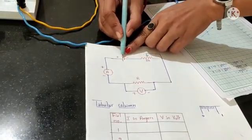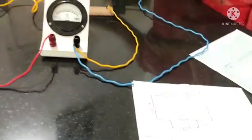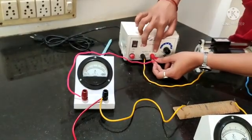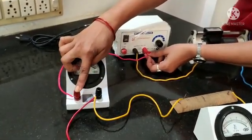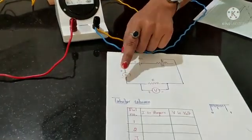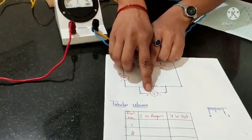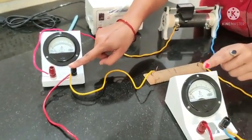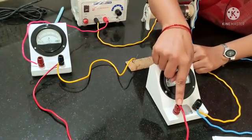The positive of the battery should be connected to the positive of the ammeter. You can see here the positive of the battery is connected to the positive of the ammeter — the red knobs indicate they are positive. From the negative of the ammeter, we have two wires: one is connected to the resistance and the other is connected to the positive of the voltmeter.